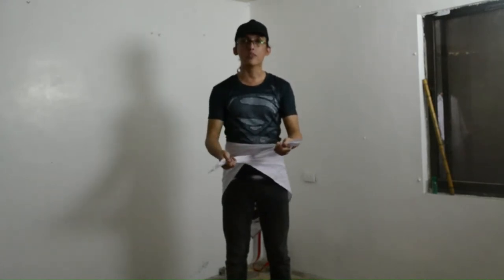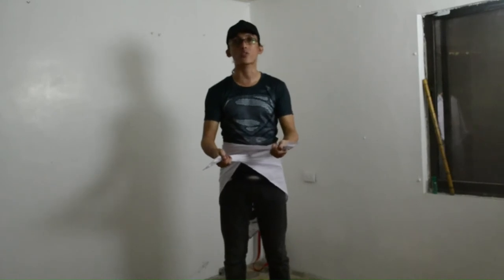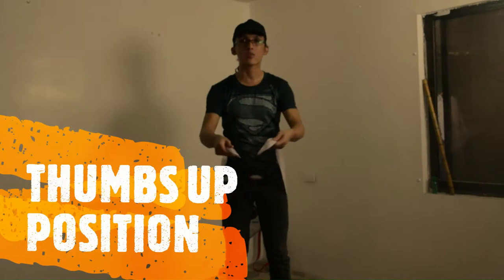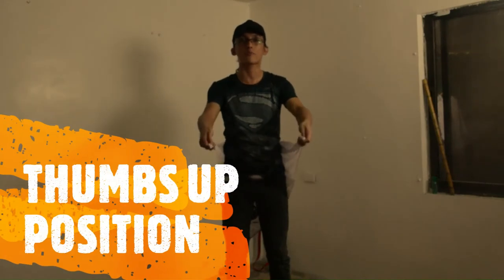If you're performing this, that is usually where students make mistakes. That's why my advice to my students is to always perform the thumbs-up position — both tails, the right tail and the left tail, are in a thumbs-up position pointing upward.